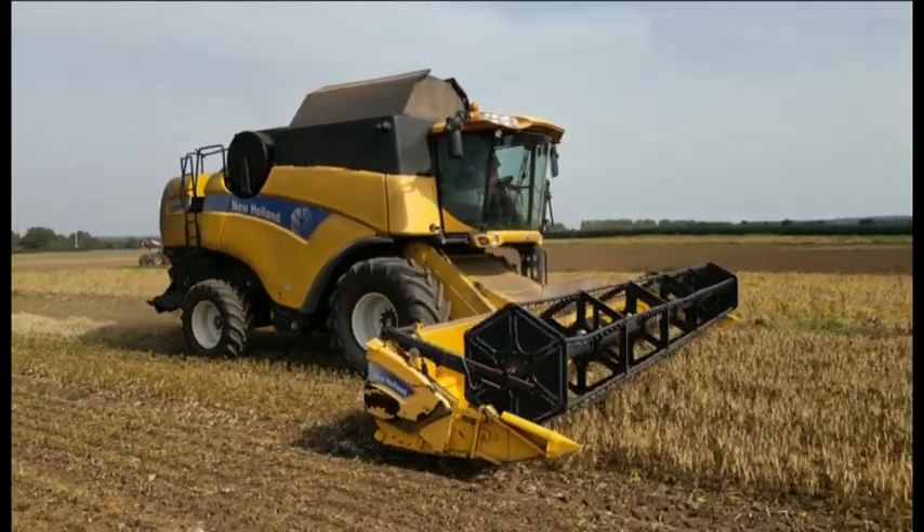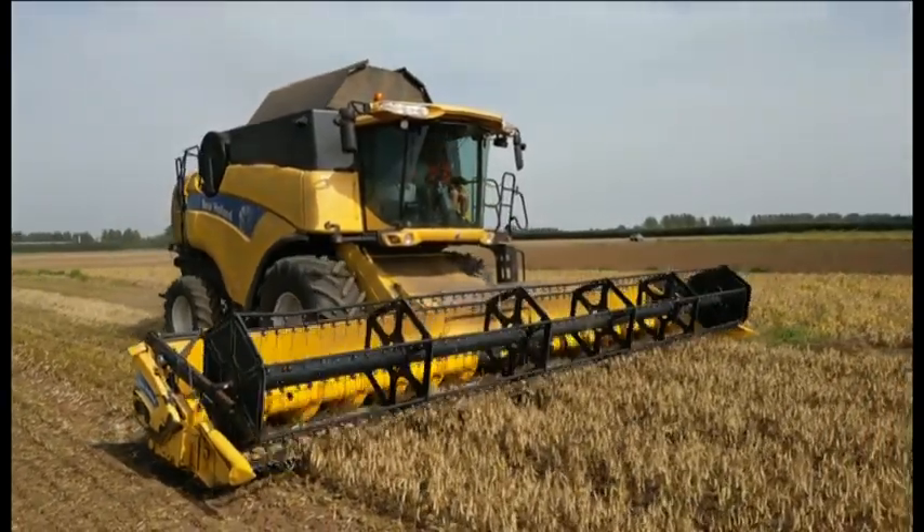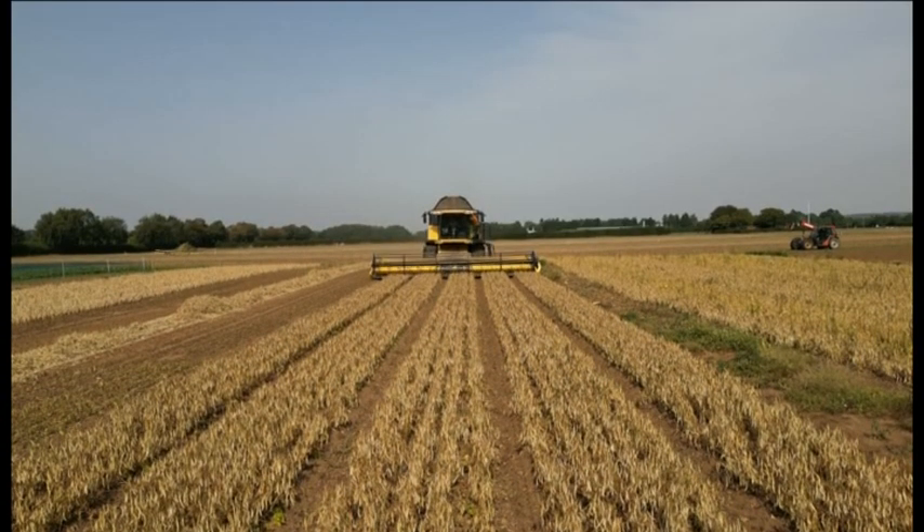It's an ordinary combine harvester in an ordinary Warwickshire field, but this is a very unusual harvest. At least for this country, these are beans.